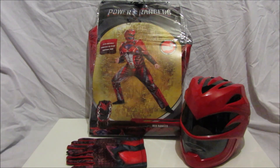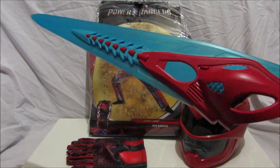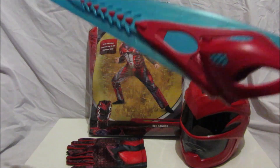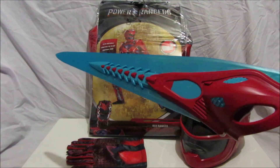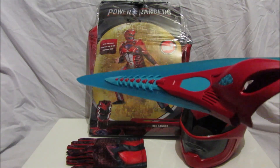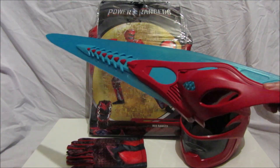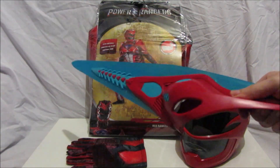That's it for this review. The other accessory you can add to this costume is of course the Deluxe Red Ranger Power Sword, available at The Entertainer, Toys R Us, and Smyths Toy Stores — it's £30 with lights and sounds. We've previously reviewed it, so we'll leave a link in the description below so you can check that review out. We've also got a pretty cool video with all this coming up soon, so be sure to check that out.